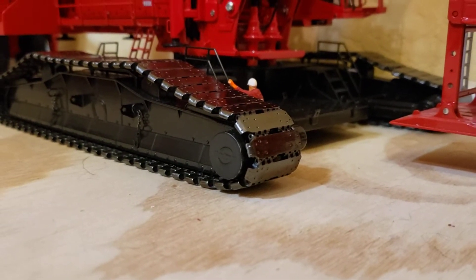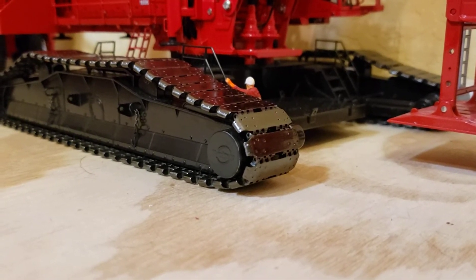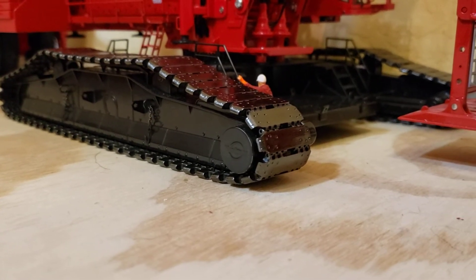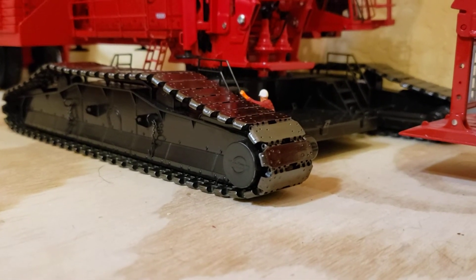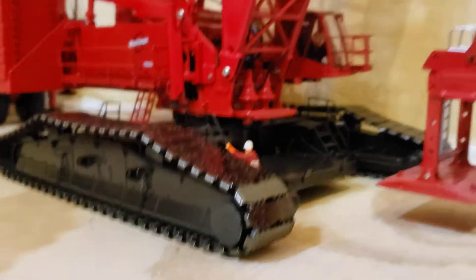And I got a little guy there to give some scale to it. Those crawlers run probably well over six foot — the guy fits underneath of them.